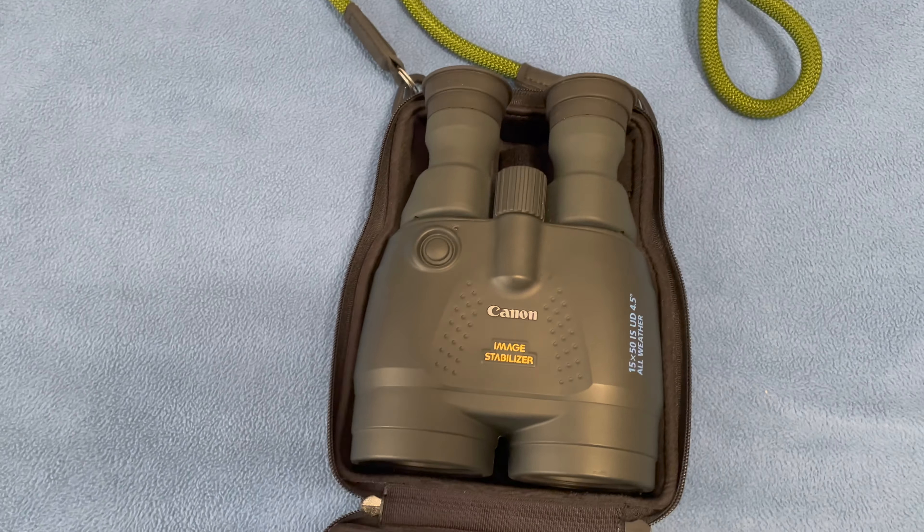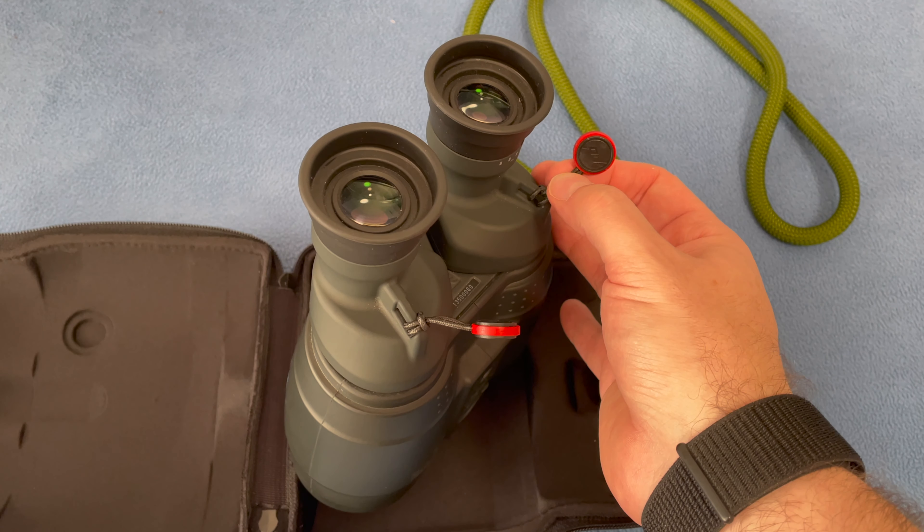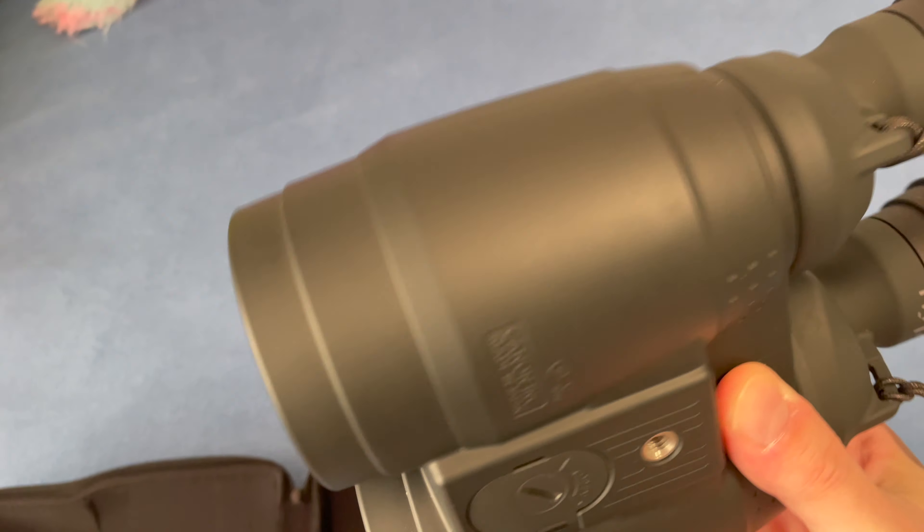So without further ado, let me take them out of this case. This case, by the way, is from eBay, about $25, and I like it better than the one it comes with. The Canon's case is a really dinky bag, and for binoculars that cost $600 or $700 used and $1,500 or so new, I just needed something better.